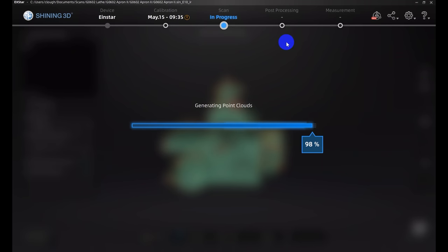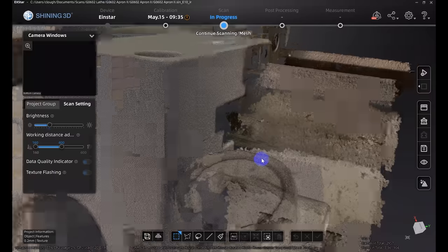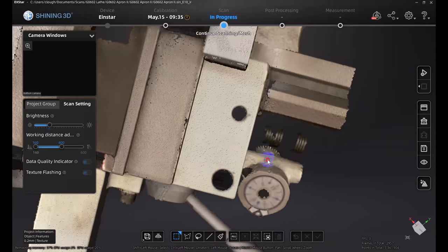Generating the point cloud took about a minute on a model of this size with a sizable CPU and GPU — not too bad. The result is a nice point cloud with some color and texture information. You can even read the threading table on the front of the apron, which is pretty impressive.